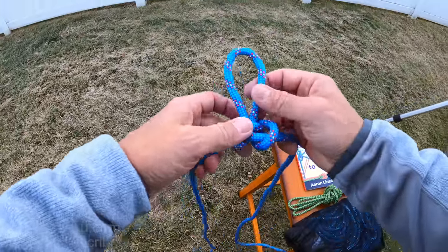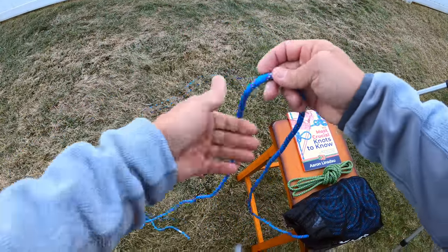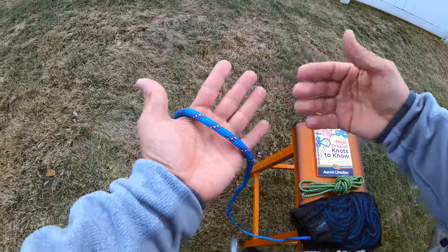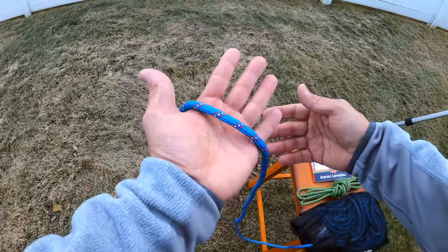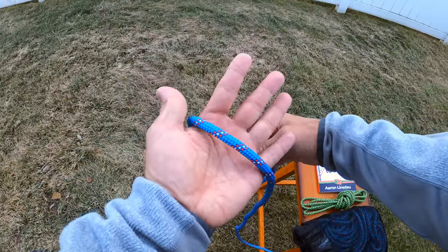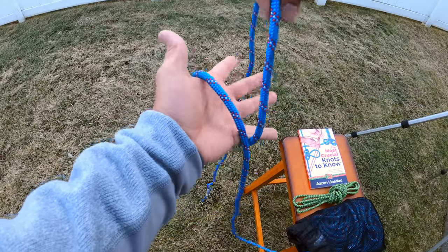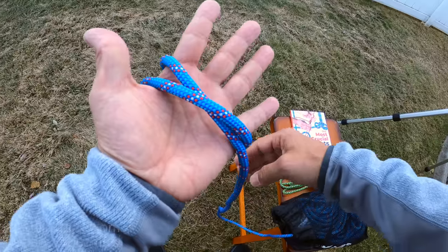So let me unclip that. I will untie the knot and tie it super slow so you can follow. I'm tying this right-handed so it's working with the left end as the running end, so to speak. So you have the loop here — you put it once over, just like that.